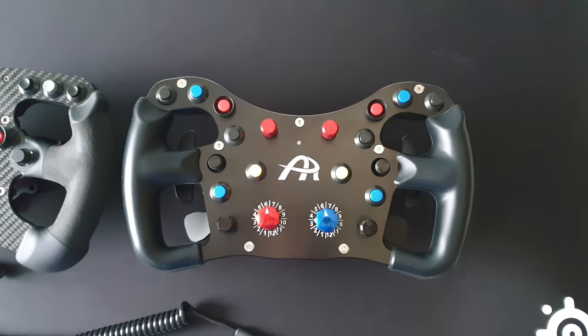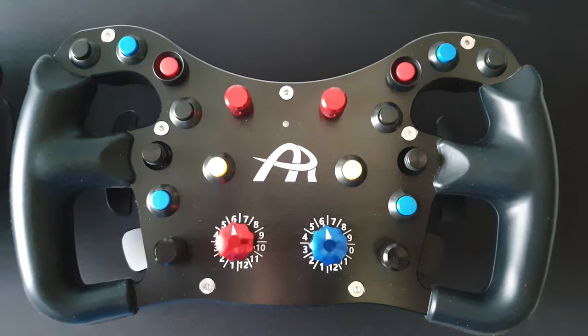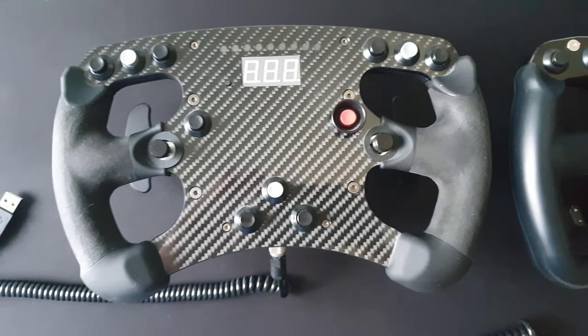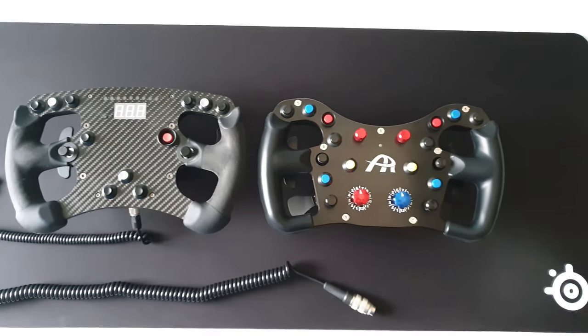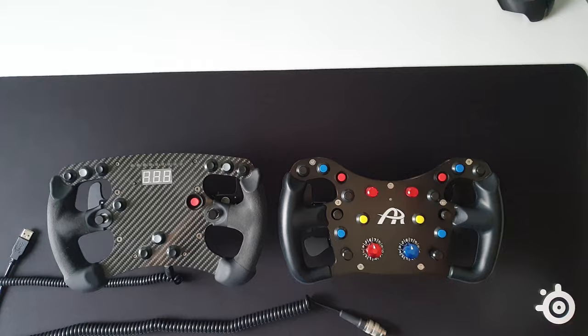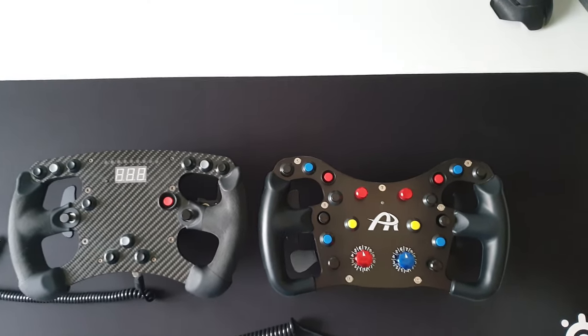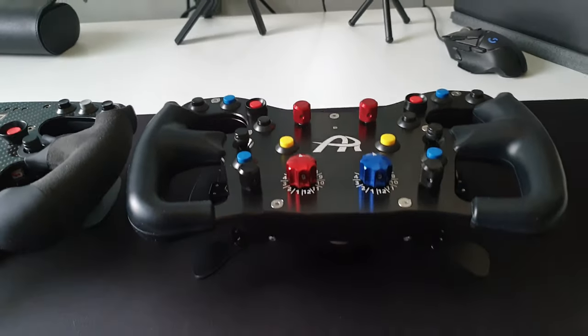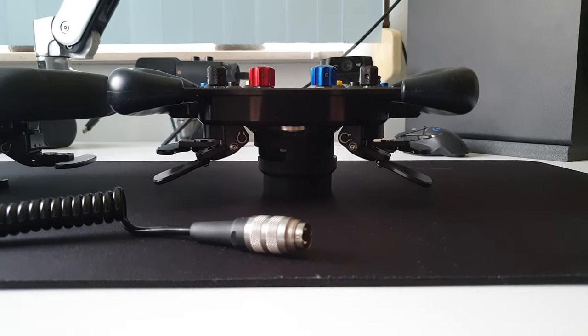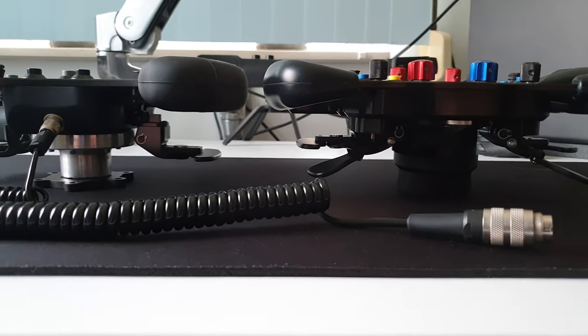Hello and welcome to my Usher F64 USB V2 wheel review. In this video I'm going to compare it mainly to my previous wheel, the Vandatec Formula rim which I upgraded with the Botnar board so I could have a separate USB. I also upgraded it with the Usher shifter kit, so I have Usher shifters on my Formula wheel.